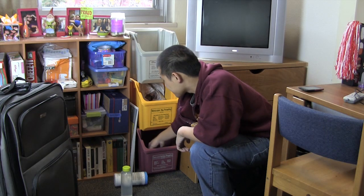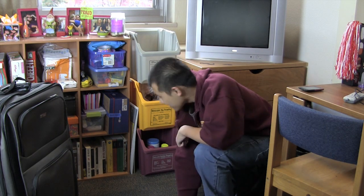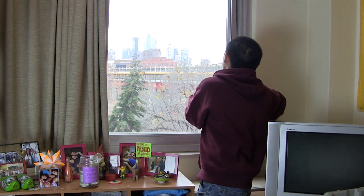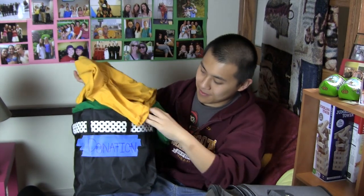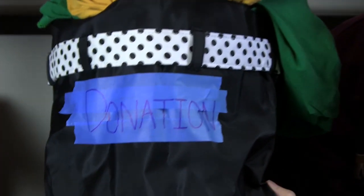Super duper, now it's time to sort your trash. Close both of your windows and the blinds. Be sure to donate any unopened containers of food. All donations — including food, clothing, and books — can be placed in the containers in the front lobby of your residence hall.